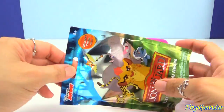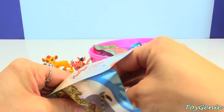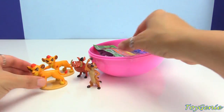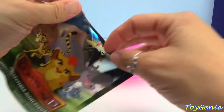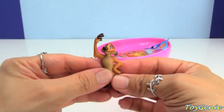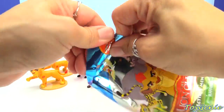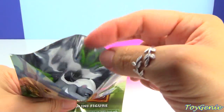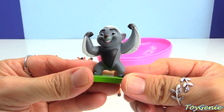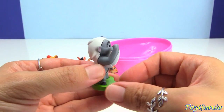Let's get this next one. And we have another Kion, and another Timon. Super, super cool. We have Battle Bunga.